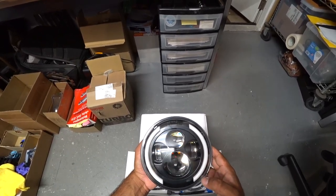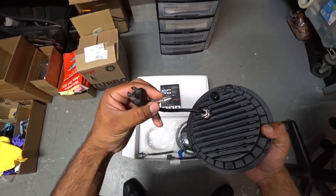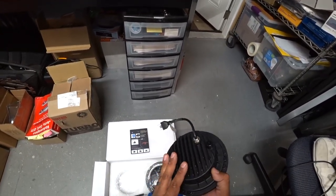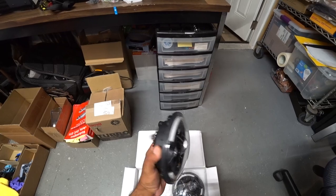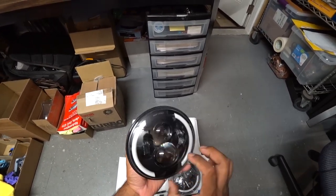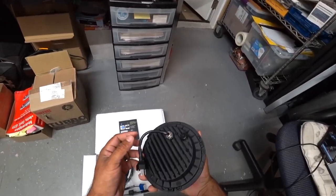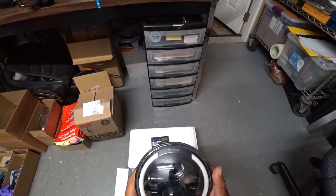These are 7-inch round using the standard harness — I believe they're H4s, though I'm not 100% sure. They're sealed, have cooling fins in the back, and are very straightforward like any other basic 7-inch round headlight. On the Volkswagen bus, these headlights are clamped in place rather than screwed in — they clamp in and then bolt from inside the bus. There's no left or right side; they're identical.